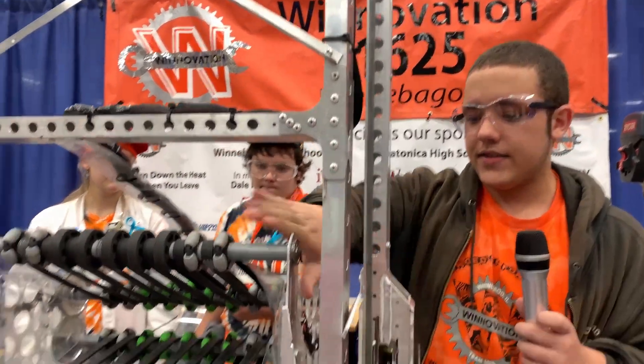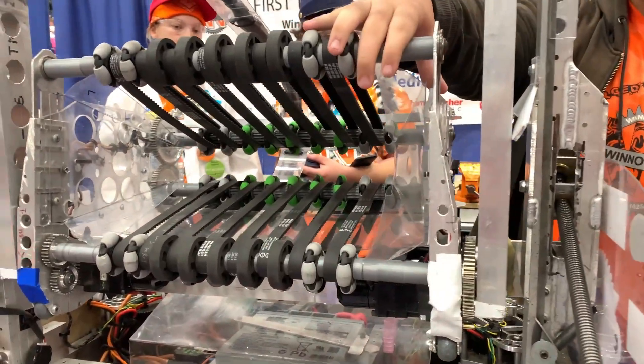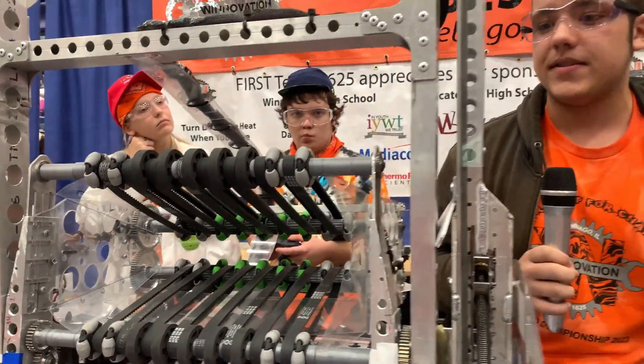And then down here is the wrist joint, which contains the intake, which uses rollers to manipulate game pieces.